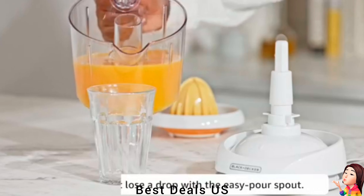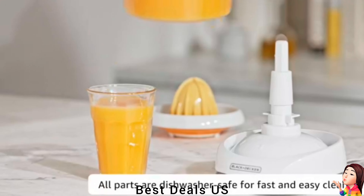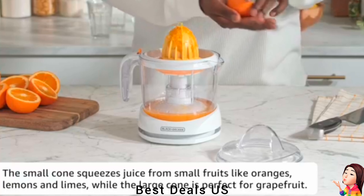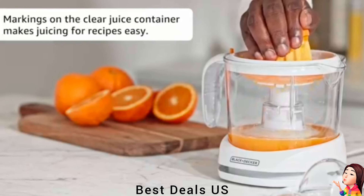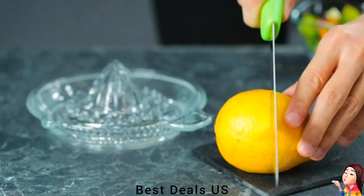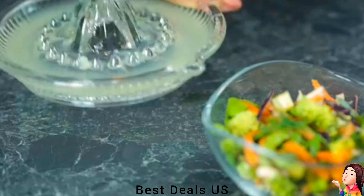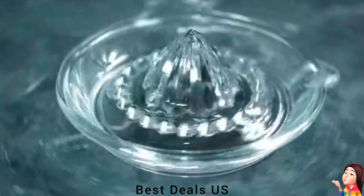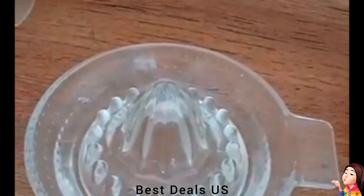Citrus Juicer. Adjustable pulp control with pulp basket — pulp collects in the removable basket so you can throw it out or use it in other recipes. The container doubles as a pitcher, complete with handle and spout. The durable plastic container is clear so you can easily see the yield of each piece of citrus. Auto-reversing juicing cones provide maximum juice extraction. Product link is given in the third link.